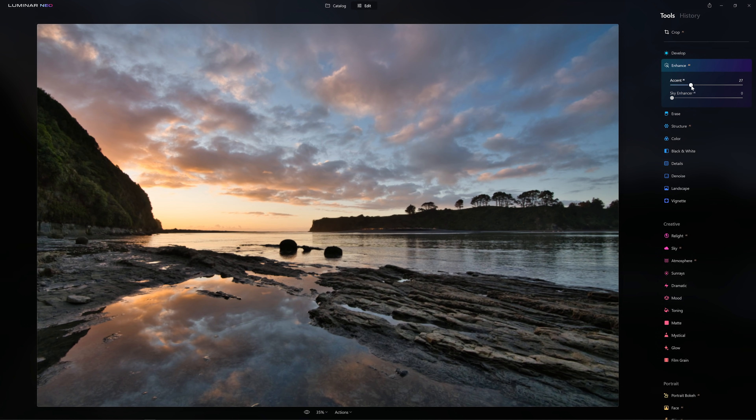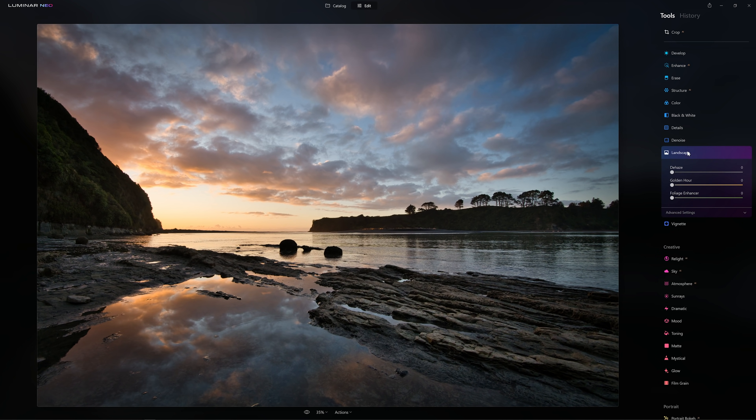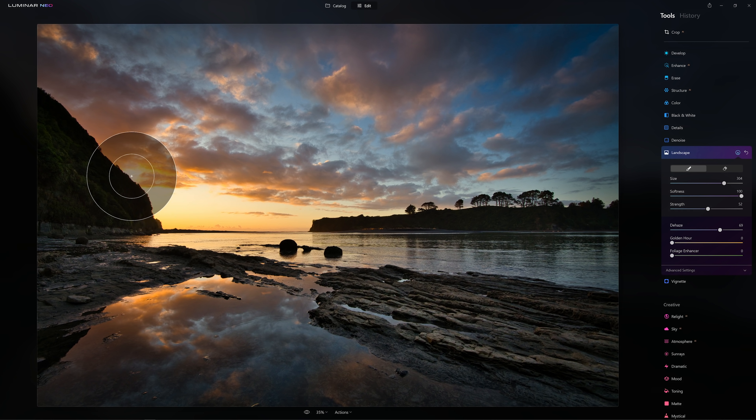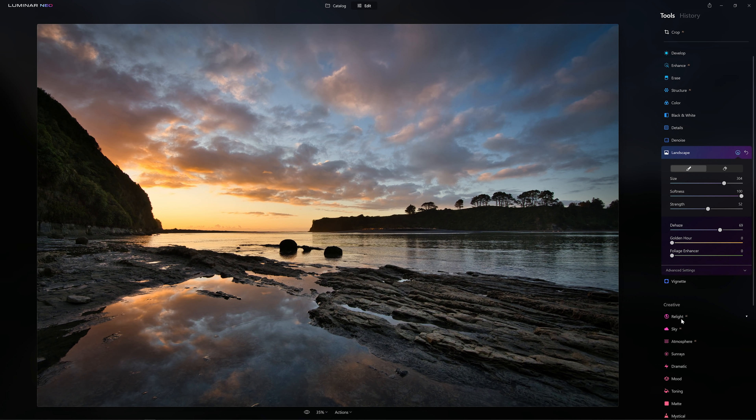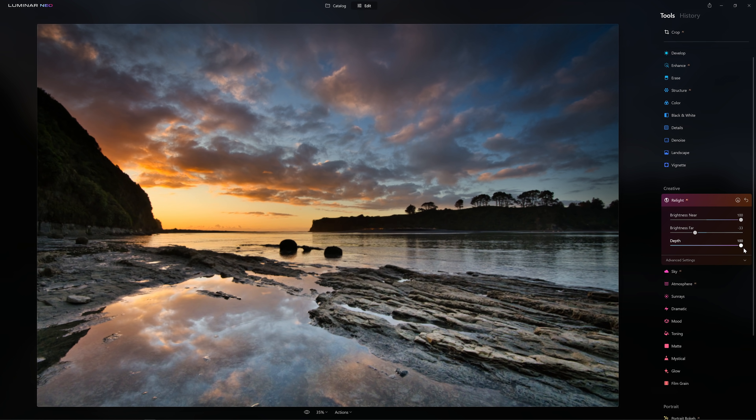Let's jump into Enhance AI. Accent AI is such a good tool — I think it's an absolute powerhouse of Luminar. Let's throw a bit of vignetting on there just to help guide our eye into the centre of the frame. Let's grab the Dehaze slider and cook in a little bit more of that orange in the background, and I'll use my mask to paint that in where I want it. Now let's use one of the new tools, Relight AI. As I grab this Brightness Near slider and crank it up, you'll see the foreground start to brighten and not the rest of the photo. The AI is creating a three-dimensional environment based on our 2D photo — it's pretty mind-blowing. We're able to control the brightness of the foreground and background, and change the depth as well.